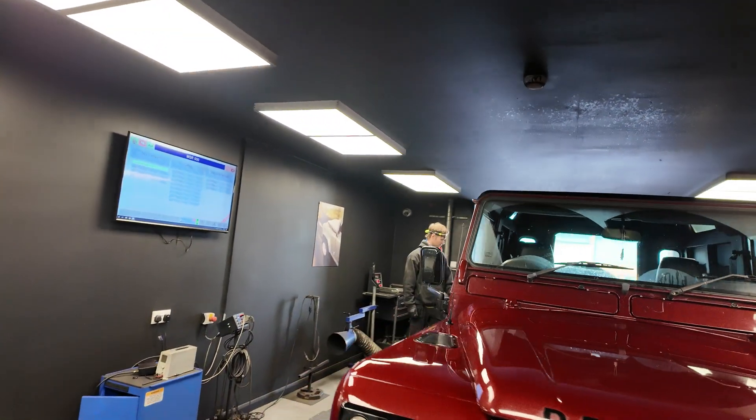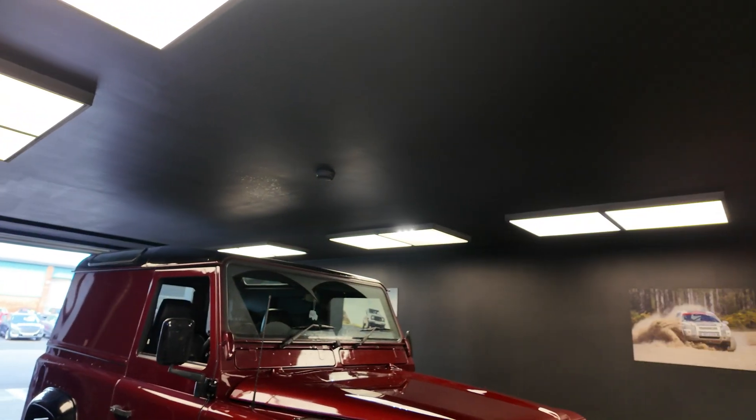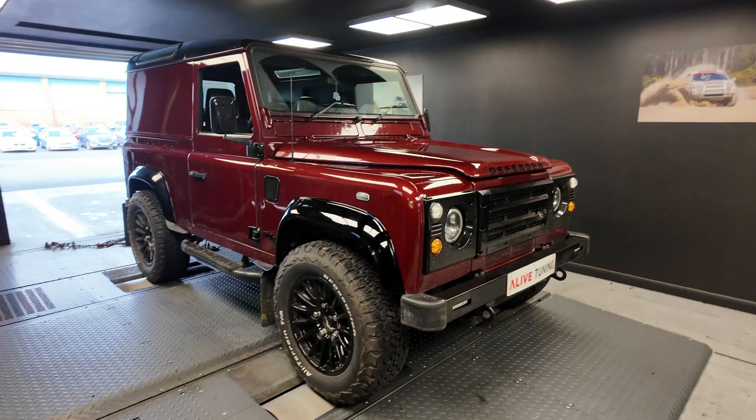Rob's in the process of getting it strapped down, so I'm going to give him a hand, get it on the dyno, pop the bonnet, have a look under there and see what it does.